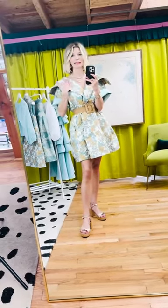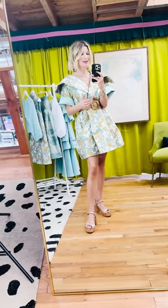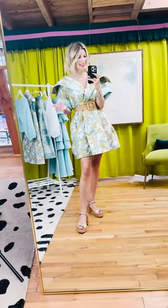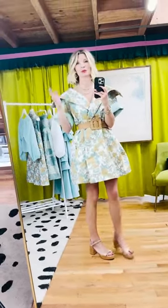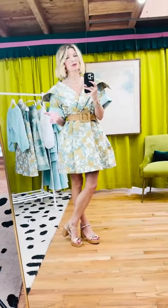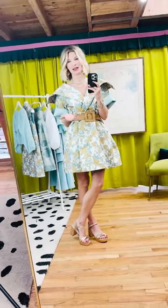You can also show off your waist and create a beautiful v-neck neckline by simply wrapping it around your body and adding a belt, which is really what Buru is all about — the versatility, and all the different ways you can style and wear it so that you see that value in the clothes.